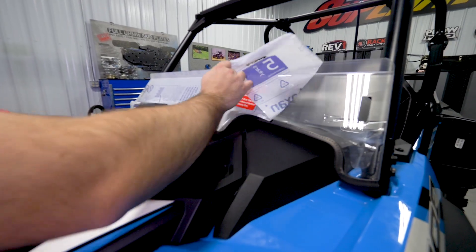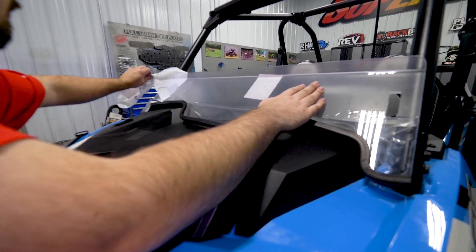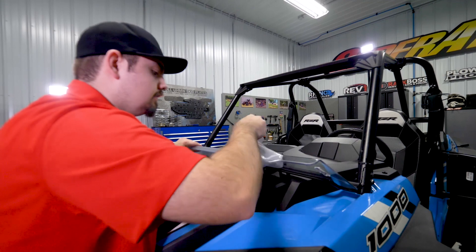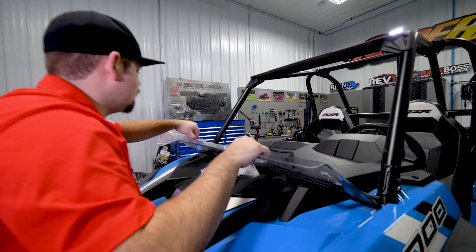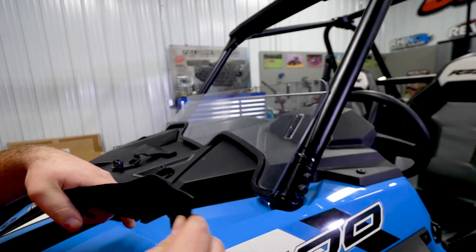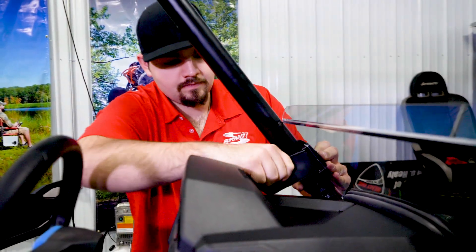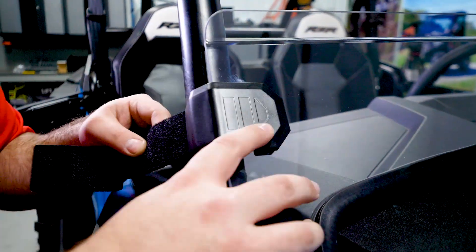So we can go ahead and remove our protective film. You want to remove the protective film from both sides, then throw it away. Then install the provided windshield clamps to the windshield. Feed the strap through the clamp, then tighten down the windshield. Now repeat the steps to the opposite side.